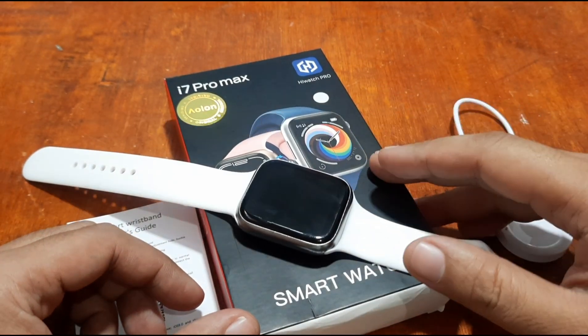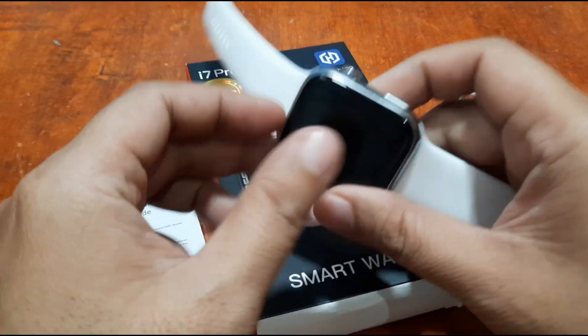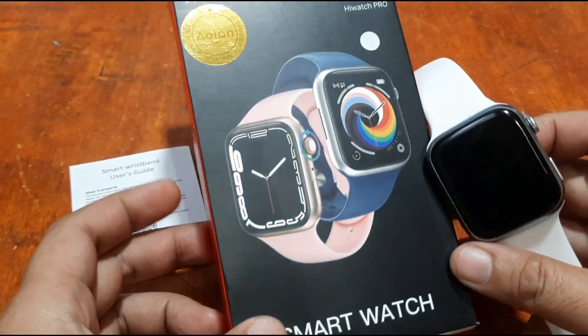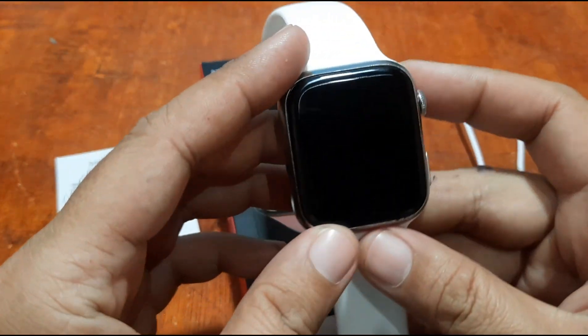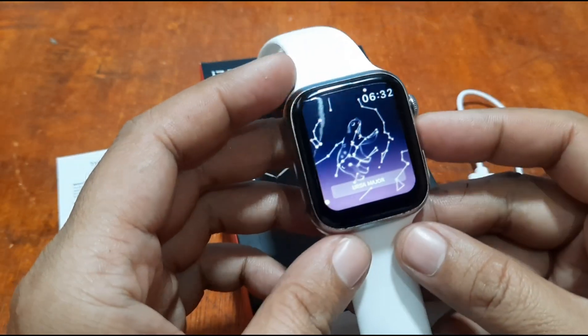Good morning, this is smartwatchspecifications.com, the premier site for smartwatch specs, news and reviews. We are on another video review of the i7 Pro Max smartwatch, and this time we're going to install the wearable's support app.